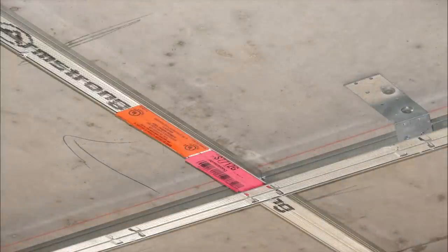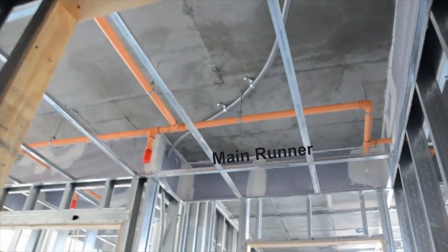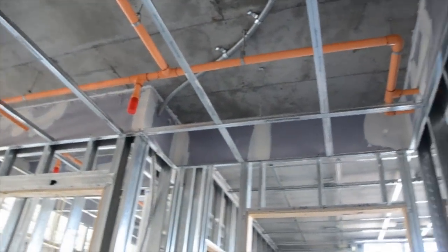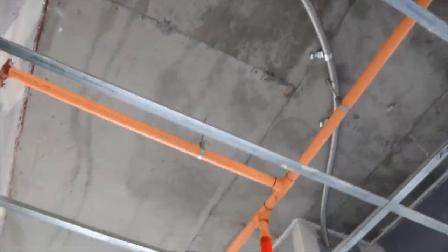A bucket of our uptight clips makes attaching mains uptight to structure a breeze. We are now walking through the entryway of our condo unit. Immediately, you see a main runner with six-foot tees. Also, look at the six-foot tees by themselves spanning across the hallway.